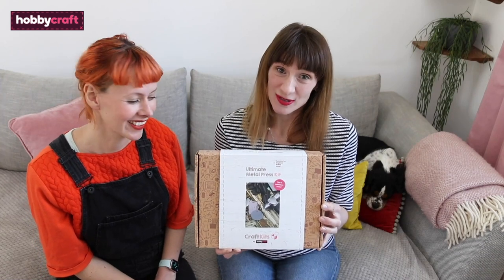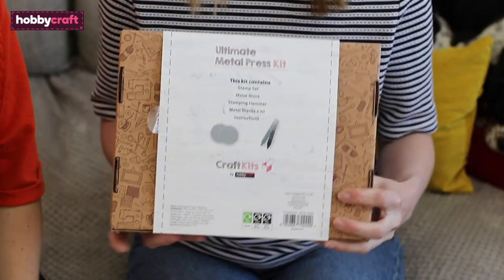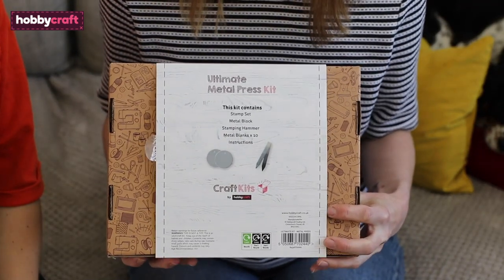We're going to be showing you how to use Hobbycraft's ultimate metal press kit. We're going to be unboxing the kit and then we will show you how to make some simple stamps using the blanks in the kit, so keep watching and we'll show you how.